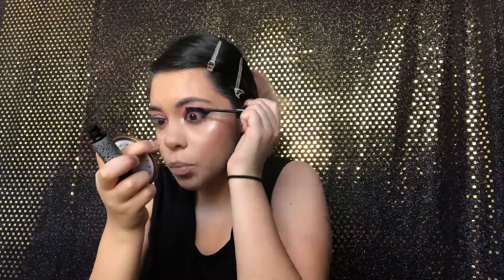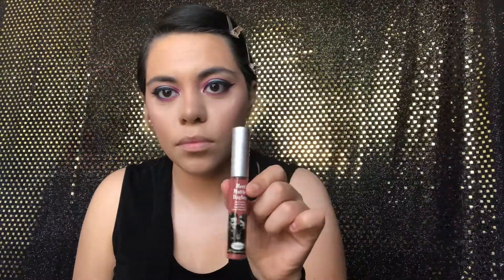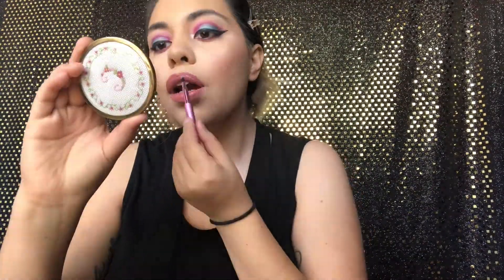Then we're going in with the mascara 'What's Your Type' from Bomb Cosmetics in black. Then we're going in with the Meat Matte Hues long liquid lipstick in the color Committed, and then going in with the Misfit Beauty Co lip gloss in the color Reaper on top.